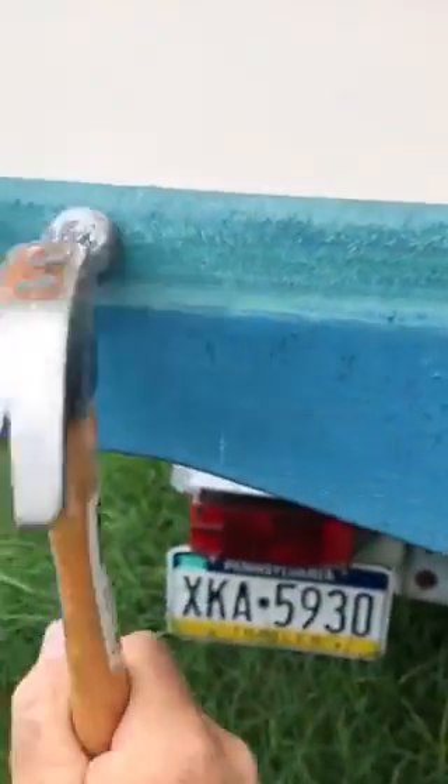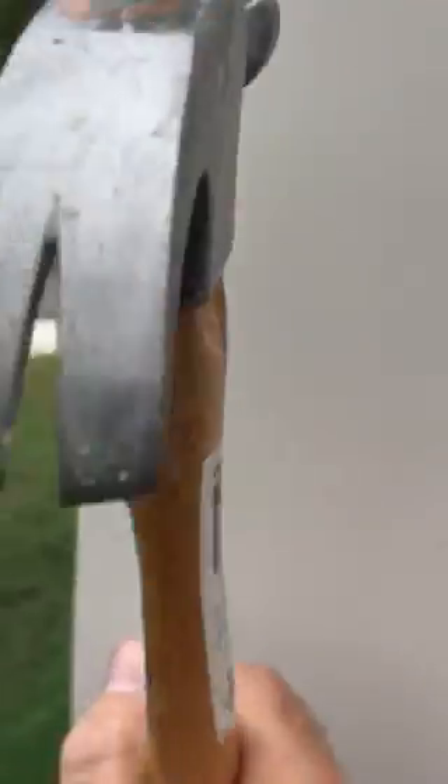Nice and solid down here, all the way up. The only thud is right here at the top.